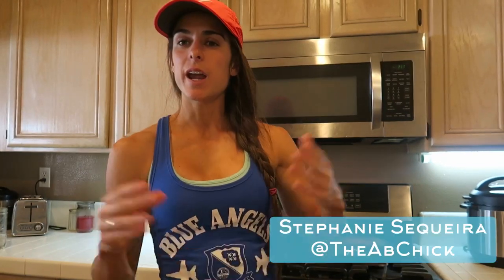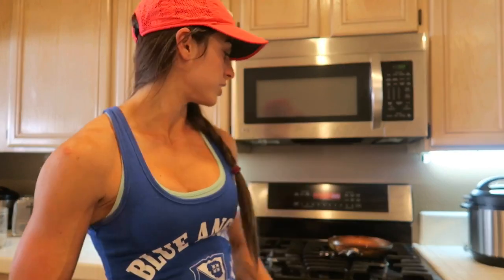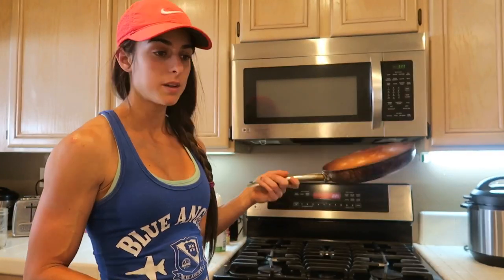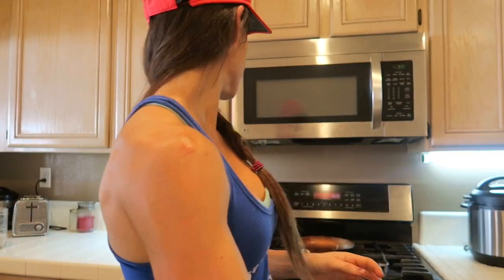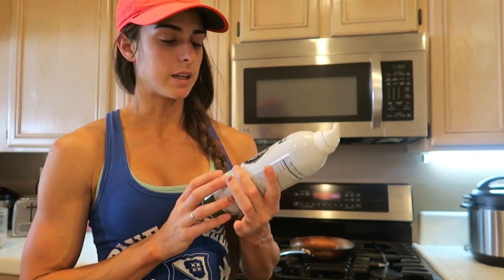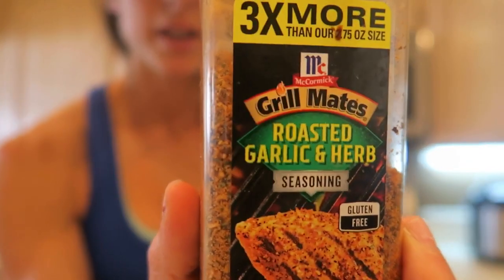What is up guys, it's Stephanie Sikara here, aka TheAbChick, and today I'm going to be teaching you guys how to cook tilapia. I've been getting a lot of questions on how do I cook it, what do I do, and how does it taste so amazing. Top secret — I just use a pan, tilapia, canola oil spray, and my secret ingredient is the McCormick Roasted Garlic and Herb.